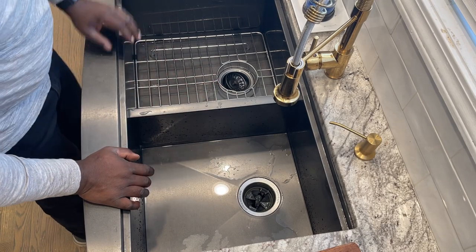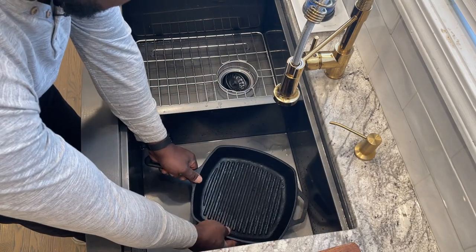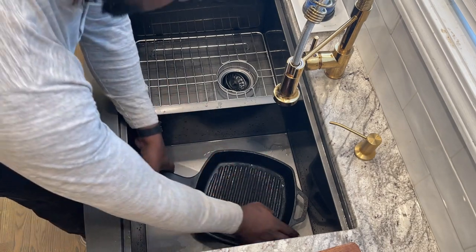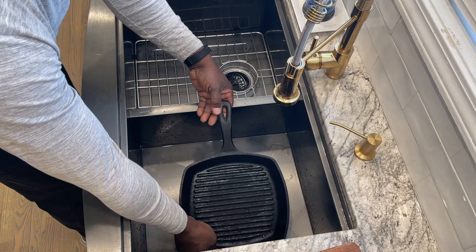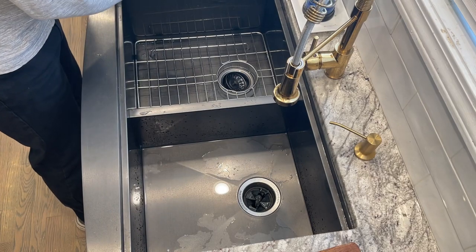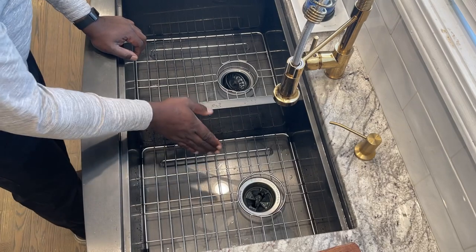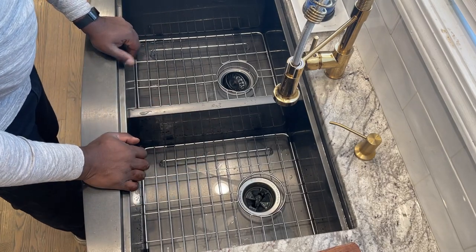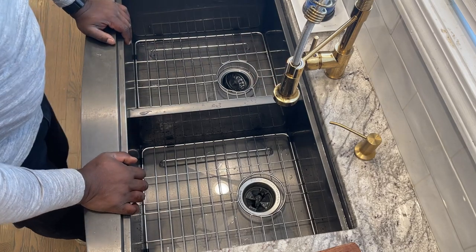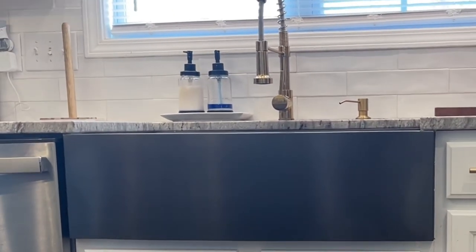The stainless steel quality — we abuse this thing. There's been paint mixed in here, barbecue grills soaking — I use the grill all the time and it actually sits down in there. With my previous sink it always had to be propped up and couldn't be fully submerged in water. The stainless steel is 16 gauge and it's very durable, very scratch resistant — just high quality material.